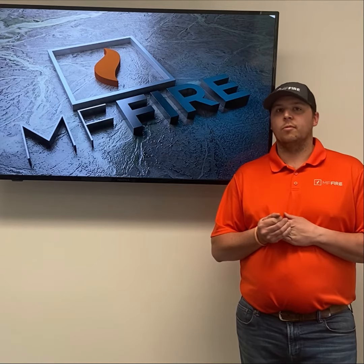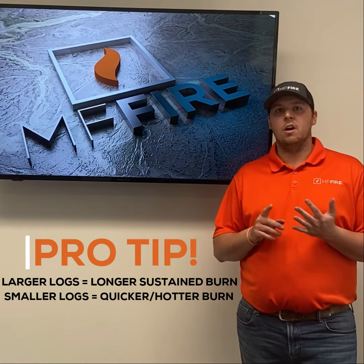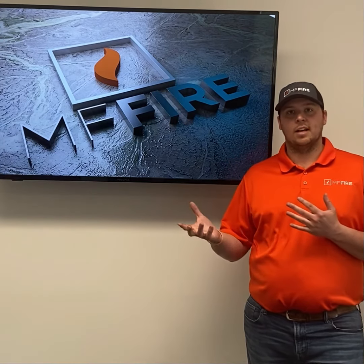For example, if we're looking for a longer burn, we're going to use larger size logs. If we're looking for a hot quick burn, we're going to use smaller pieces of log or kindling. One of the biggest things to take into account is the moisture content of the wood, as we touched on in our last episode.